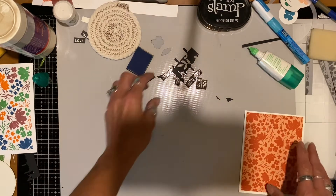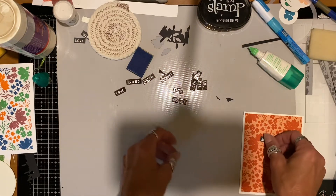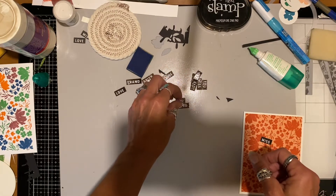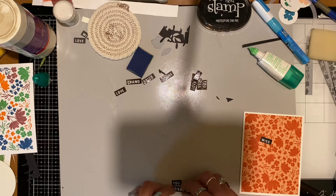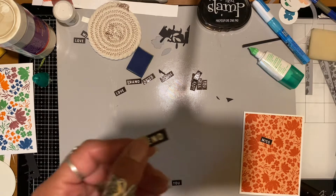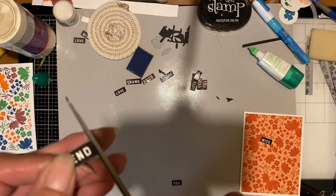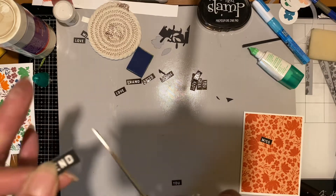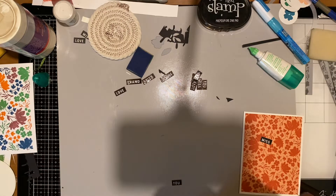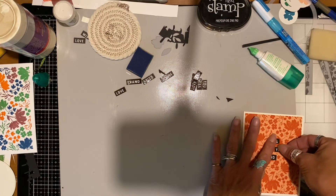After I have that glued down, I pick out which sentiments I want to use. I picked out 'miss you friend' — there are multiple sayings on there: hello, love, you — and you can create your own sayings or just put one. I like that they look like little labels, like old school labels. That piece I missed a little bit when I die cut it, so I just cut that white piece off so it was all black.